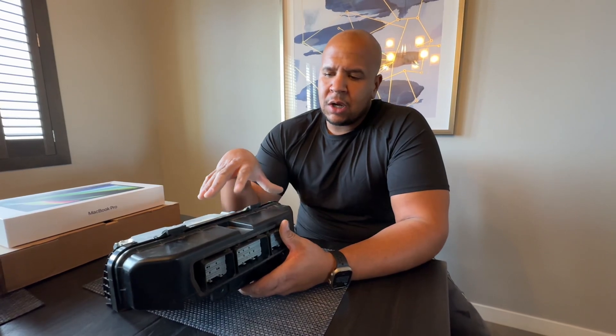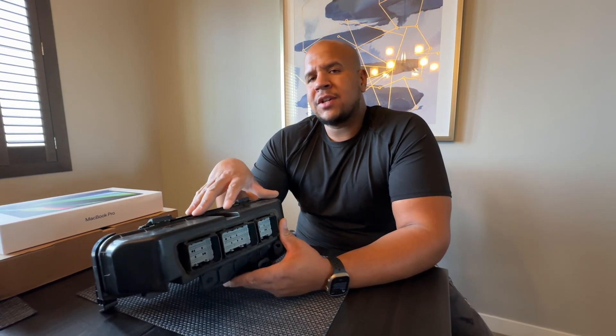Hey guys, what's up? It's Winfield from Goosetune today. I wanted to show you guys the 21 through 22 ECU in the F-150s and Raptors because I think it's good for you guys to get a visualization of what's happening when you're removing the front cover.